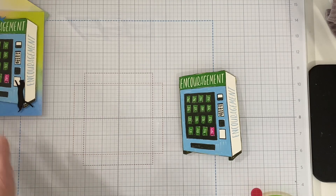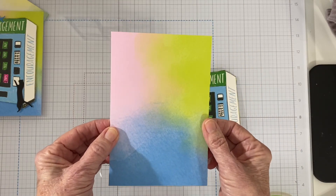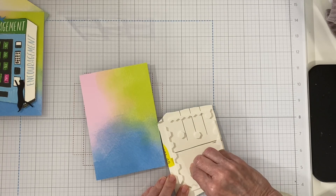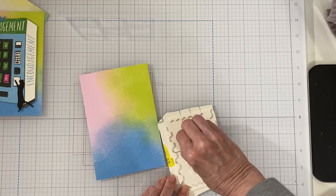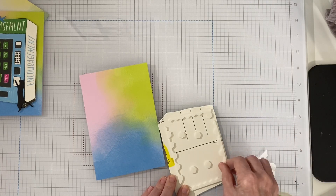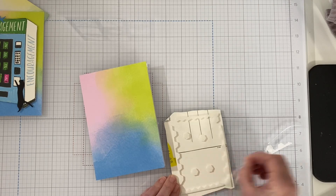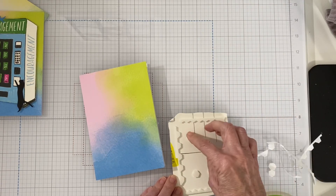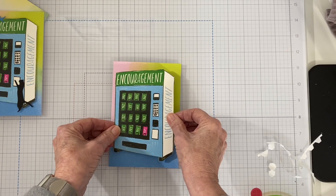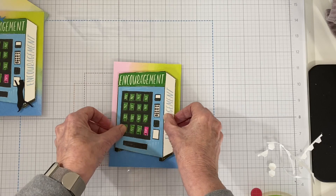Starting with the card base — this is one of the designs. All I did was pop up the vending machine on dimensionals. I used the outer parts of the dimensionals for my project because this postcard is quite heavy. I probably used too many, but it'll be on my card nice and sturdy. I just kind of centered that on the Memories and More card. Easy enough. It would be great just as is, but I wanted to add a little bit more pizzazz to it.